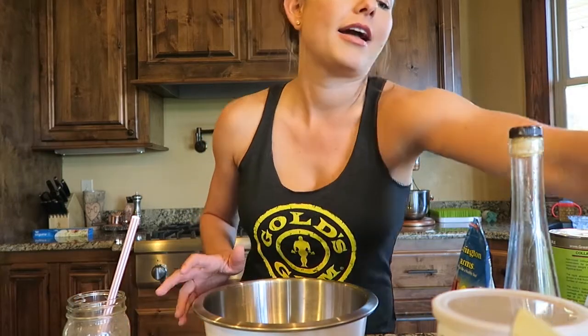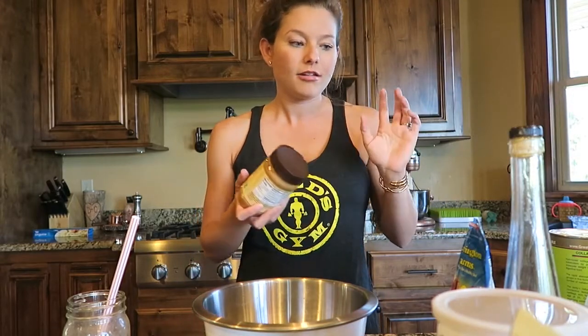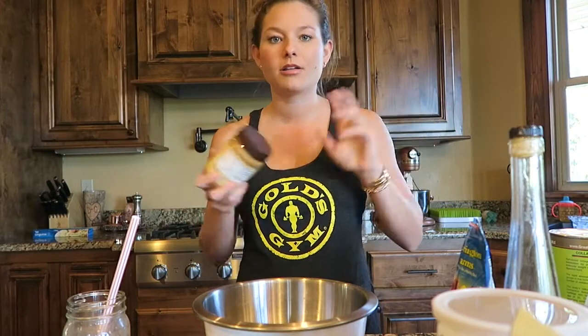I wanted to show you my favorite recipe right now that I am loving for breakfast. My husband loves it too — he makes sure that we have it every single week. It's pretty healthy and it's really yummy. They are called energy bites or protein balls, whatever you want to call them.